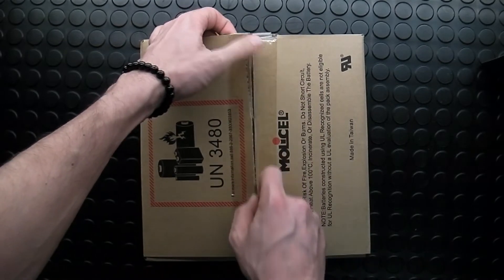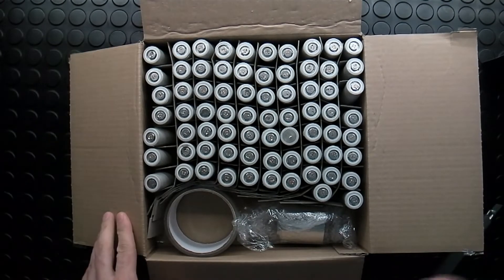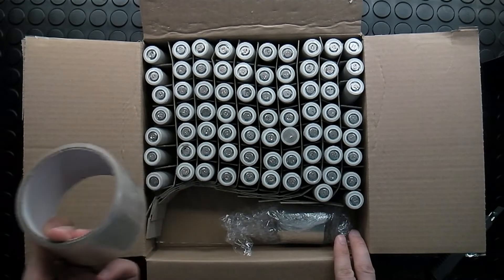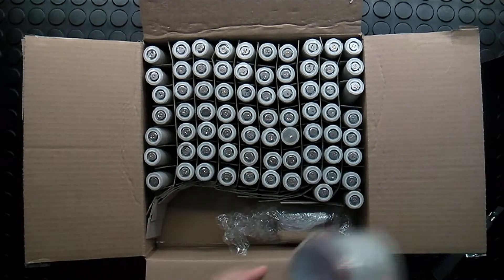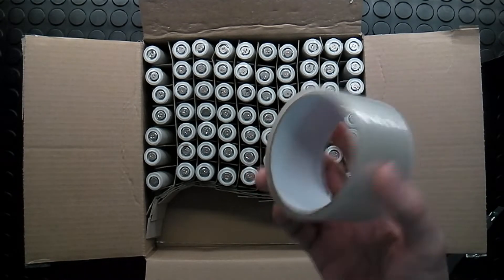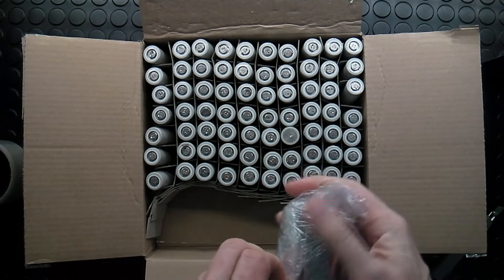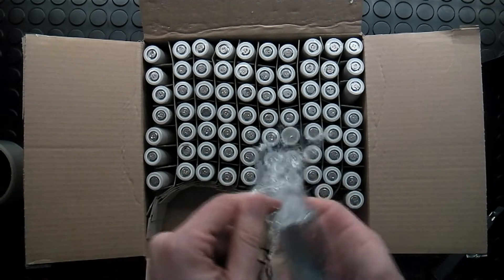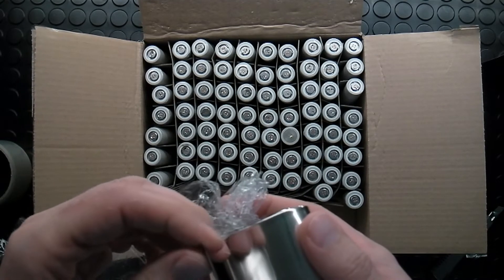They are Samsung 21700. Inside there's also this — I don't remember ordering this. And here I ordered nickel strip. It looks like nickel, yeah.